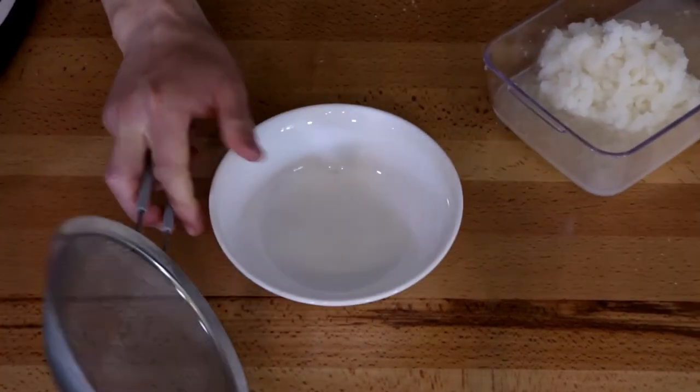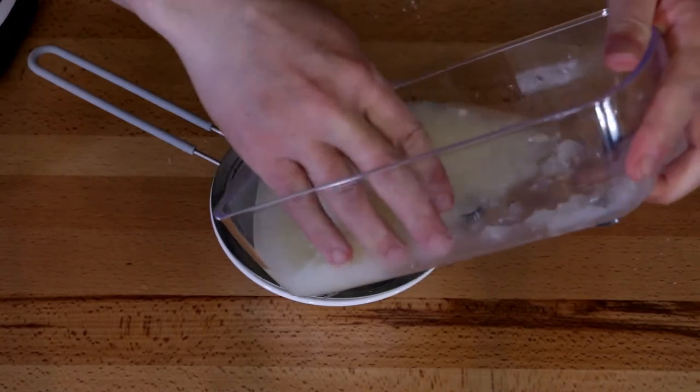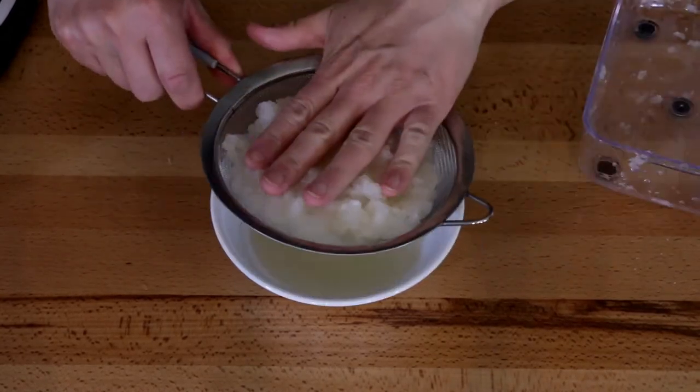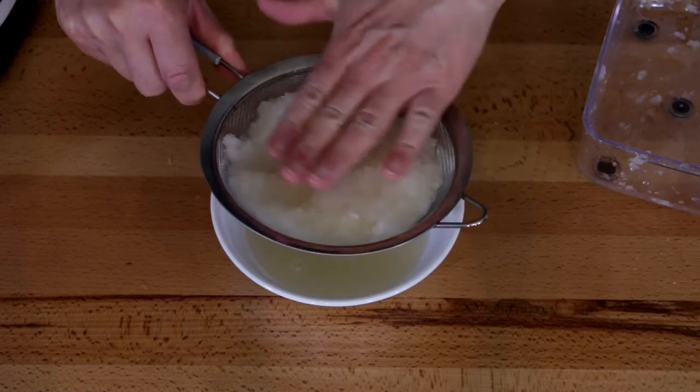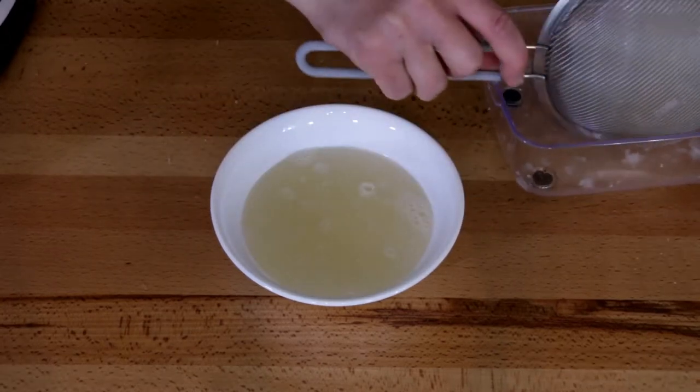That's all grated up. Now we're just going to strain out the liquid — just give it a light press to squeeze most of the liquid out, then keep it to the side.